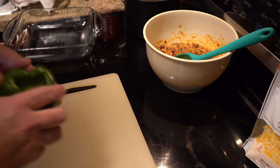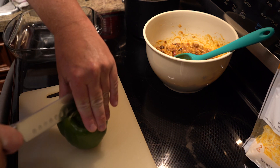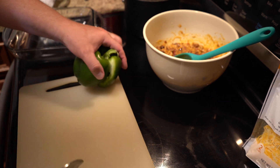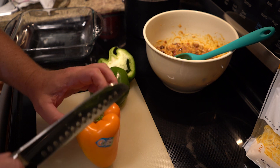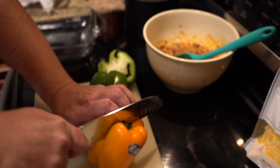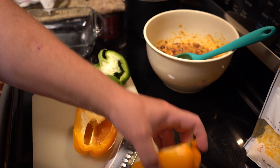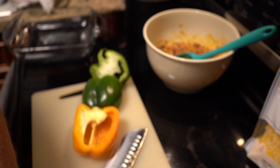Next, go ahead and bring out your bell peppers. I recommend getting the largest bell peppers that you can. Slice them straight down the middle. Be sure you peel off that sticker. Bell peppers have a Scoville unit of zero, meaning they have absolutely zero heat to them.